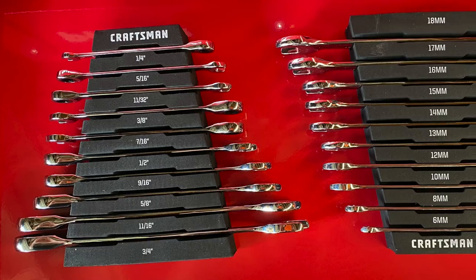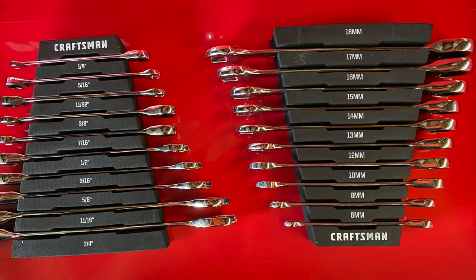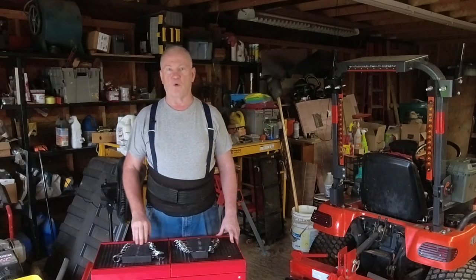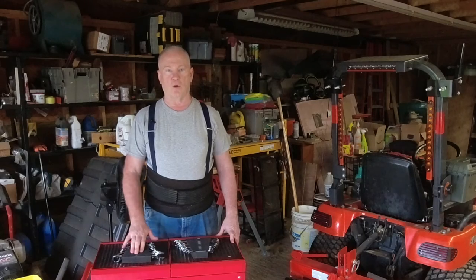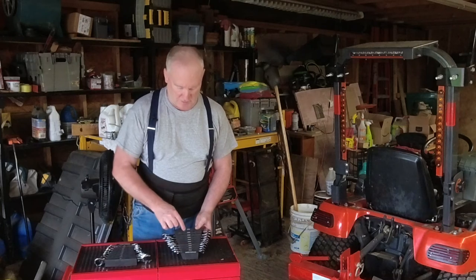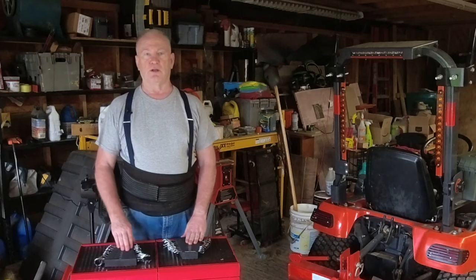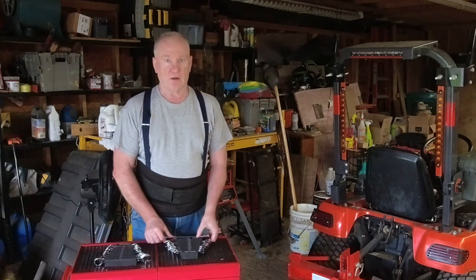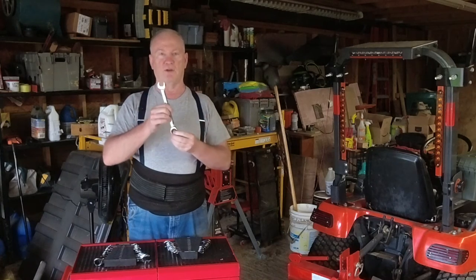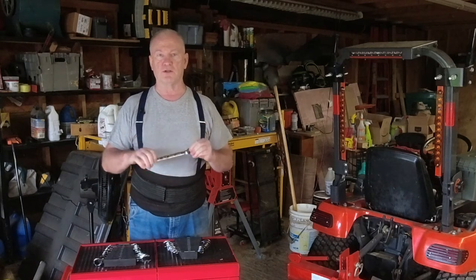Really nice. It comes with a foam insert to hold the wrenches. The standard size goes from one quarter inch to three quarter inch. The metric set has wrenches from six millimeters to 18 millimeters. They are ratcheting wrenches on the box end, open on the open end. It's got a good feel. Sturdy wrench.